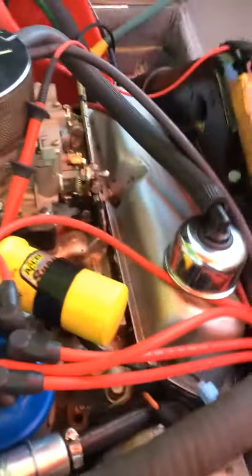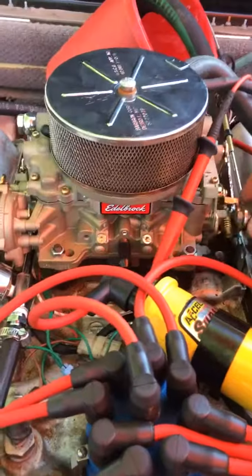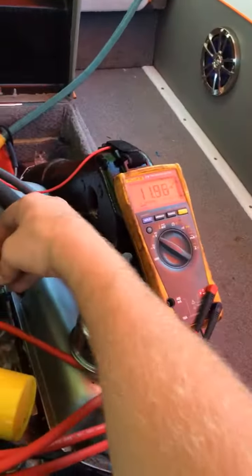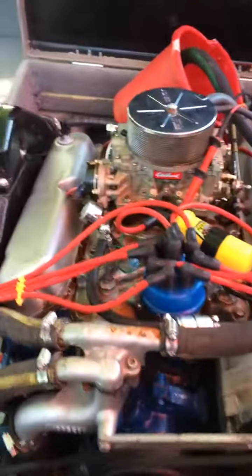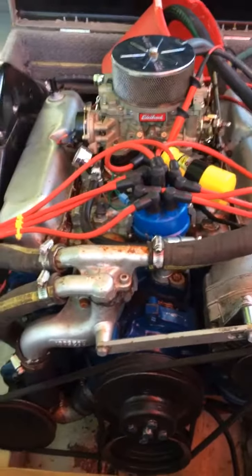So here's the thing, I'll show you what it's doing. See, it'll just shut off. And the coil is hot as crap.